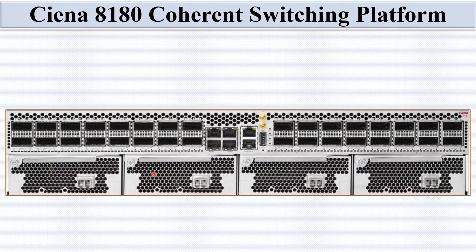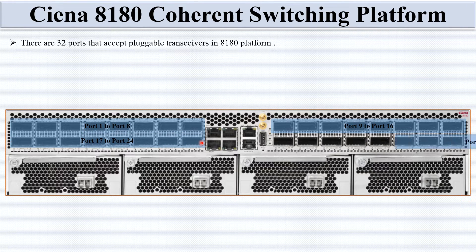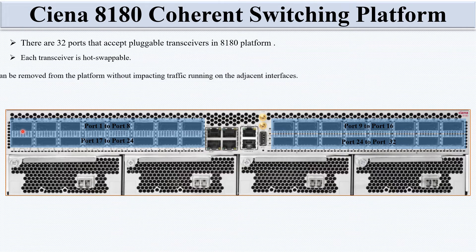This is the front view of the 8180 CSP. There are a total of 32 ports that accept pluggable transceivers on the 8180 platform — ports 1 to 8, ports 9 to 16, ports 17 to 24, and ports 25 to 32. Each transceiver is hot-swappable, meaning you can plug in or plug out without affecting traffic on adjacent interfaces.